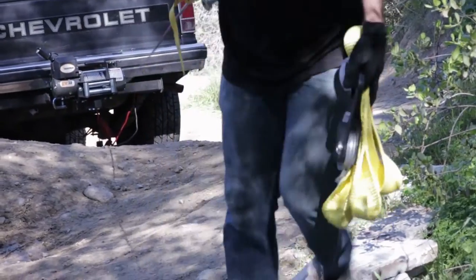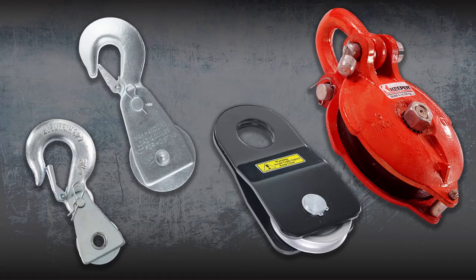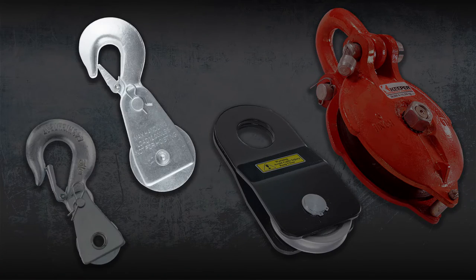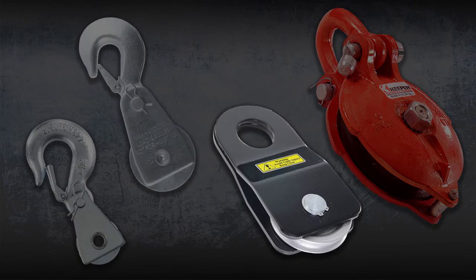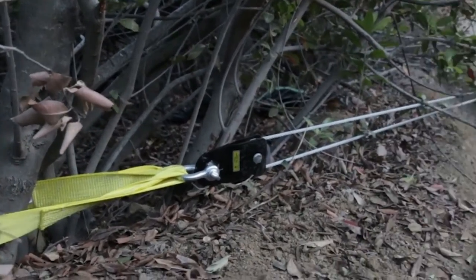Need some extra pulling power? Then the pulley block assembly is what you need. With 4 different sizes to choose from — 8,000 pounds, 12,000 pounds, 20,000 pounds and 36,000 pounds — the pulley block can double your winch's pulling power.